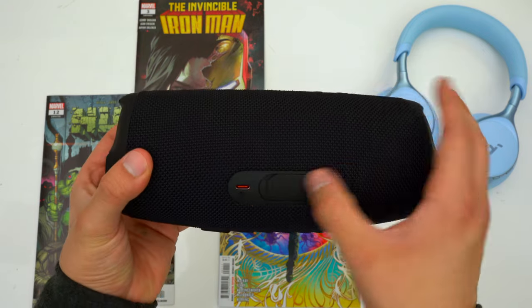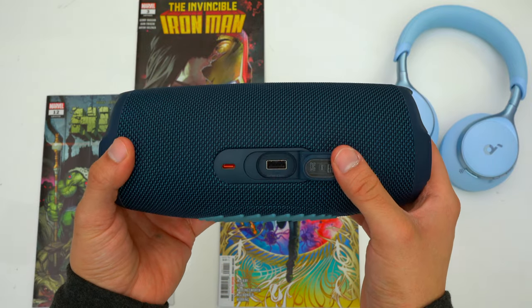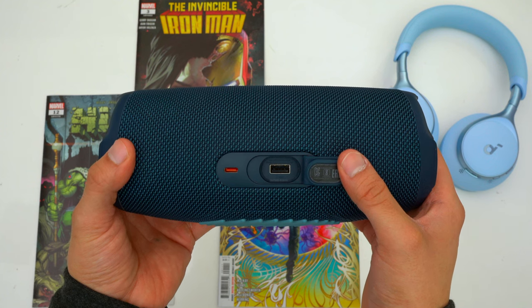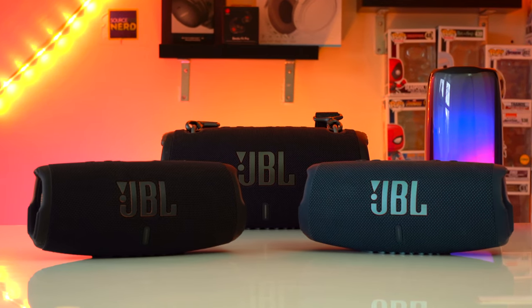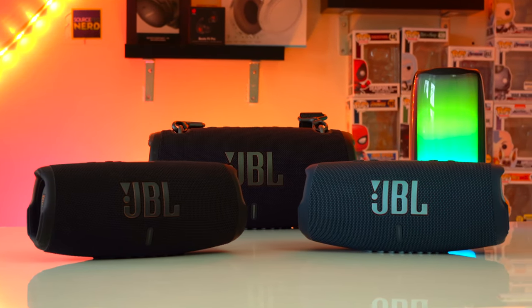Both of these speakers charge via a USB-C port as they should, but unfortunately neither of them has an audio jack, so you can't use these speakers with a wired connection. Both do have a USB-A port so you can charge your own devices, though that port won't get used much since most phones now come with USB-C to USB-C cables. You also cannot plug in a USB stick into either speaker to play music off of it.